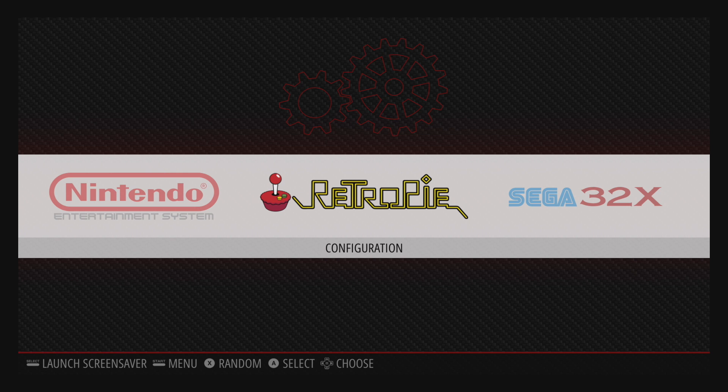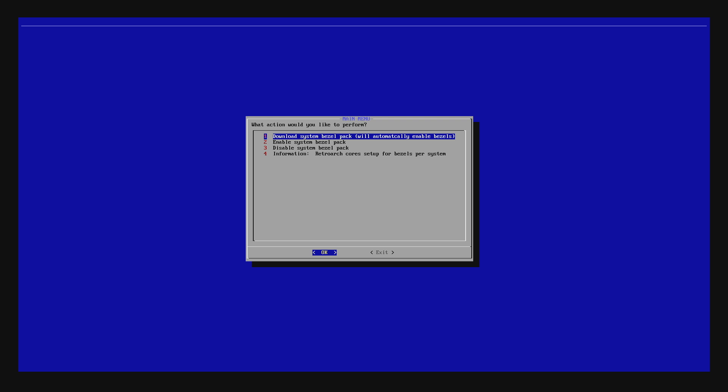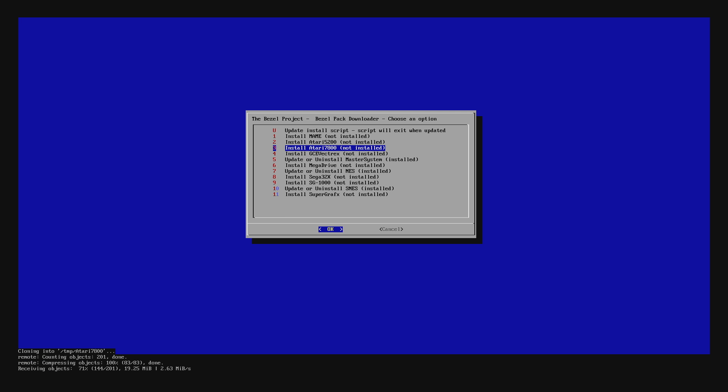Now that we're rebooted, we have the Bezel Project installed. We're going to go to the RetroPie menu — you should see a new option: Bezel Project. I'm going to go in here and download one more before I end this video. Go ahead and read through everything here and make sure you understand why you're clicking yes or no. Download System Bezel Pack — I'm going to download Atari 7800. It's going to download it for us, automatically extract it, and put everything in the right spot.